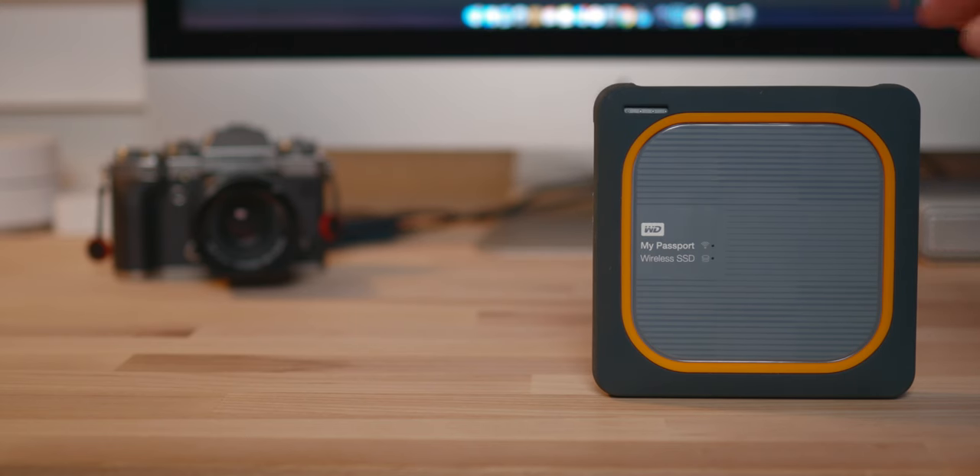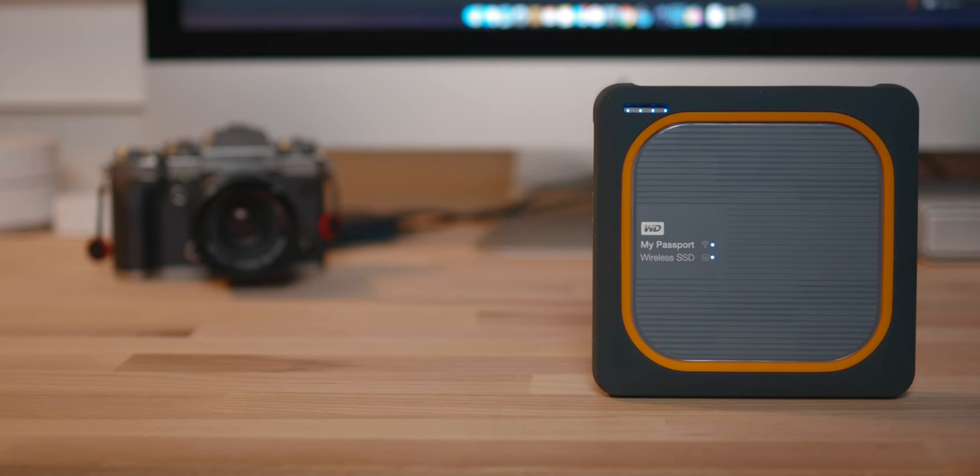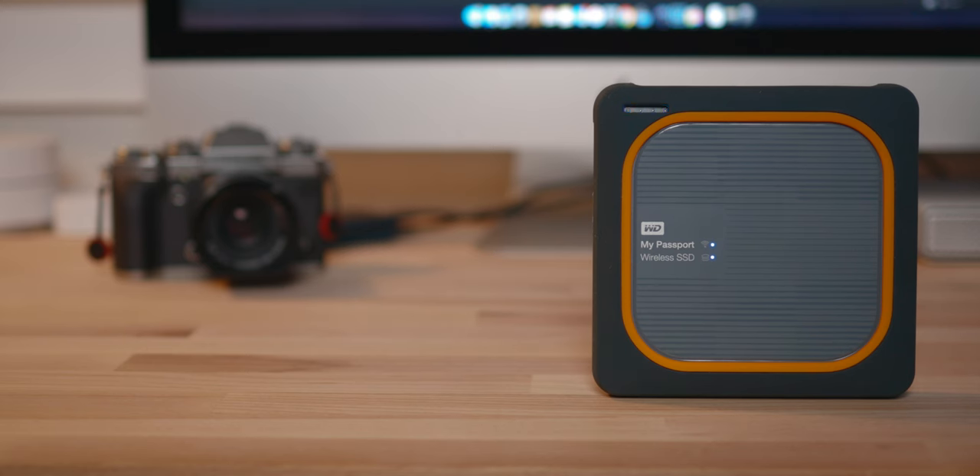Here's a picture of me using it on a wedding. The way it works is you go ahead and power on the drive. You're gonna see multiple LED lights. The first LED light is just the wireless function, which is always gonna be on — you don't have to connect to it to use it, that's very important. The second light at the bottom is the status of the drive, showing it's on and functioning.